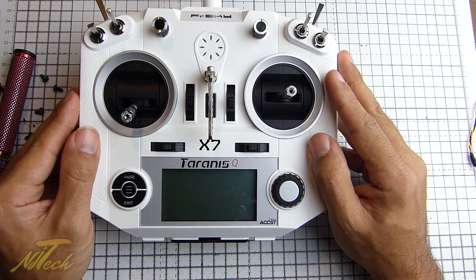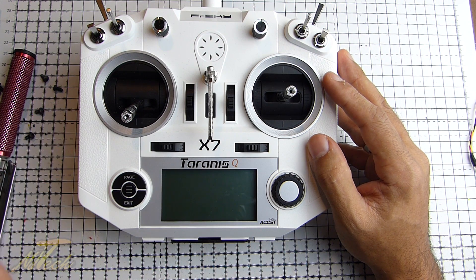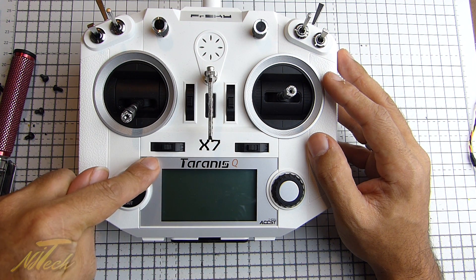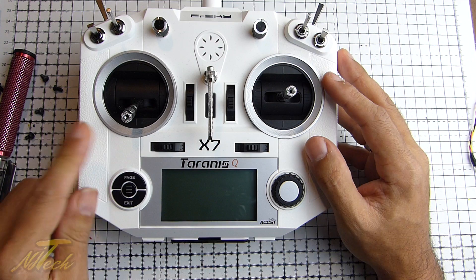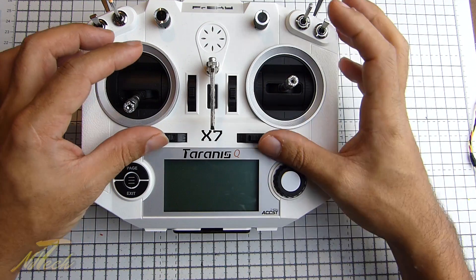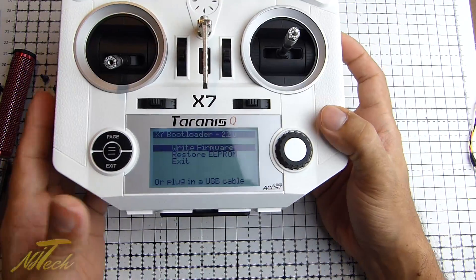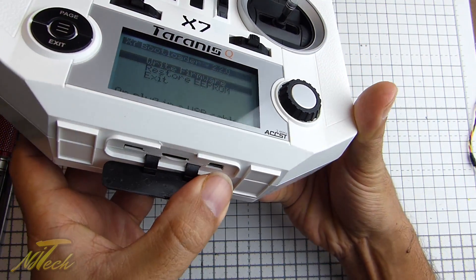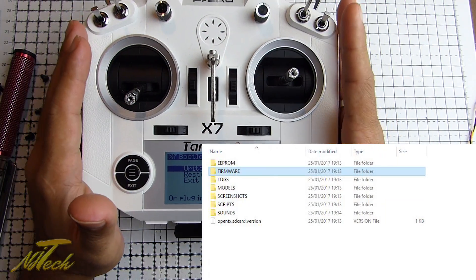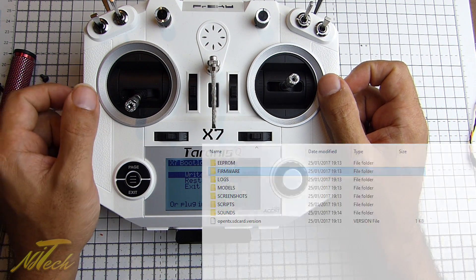What you need to do is get that file — it's an FRK file. When you've selected the right one, extract the zip folder that you download, get the FRK file that you want, and then put it onto the SD card of the Taranis. You can either pull the SD card out and pop it in a card reader, or you can put the Taranis into bootloader mode, which is very easy — just hold the trim tabs in and hit the power button, same on the X9D. Then plug into your computer via USB, and that will bring up a browse window so you can navigate to the firmwares folder on the Taranis and put that file in the firmwares folder.